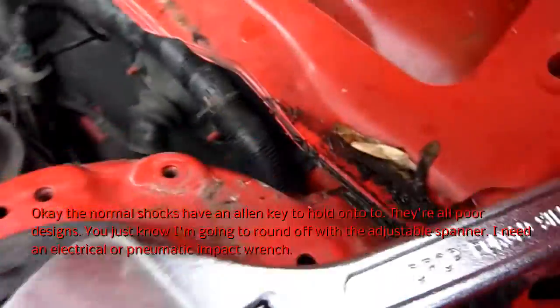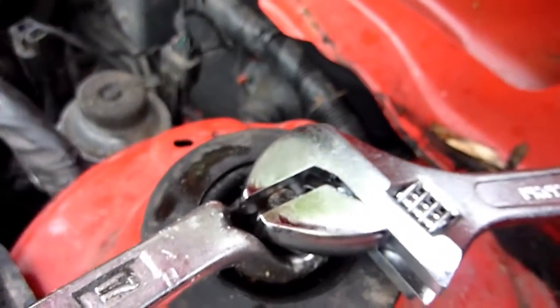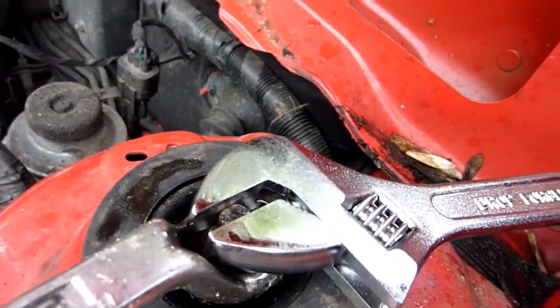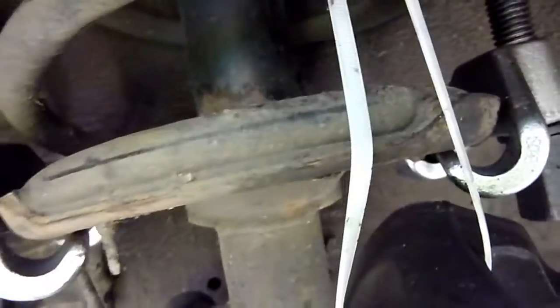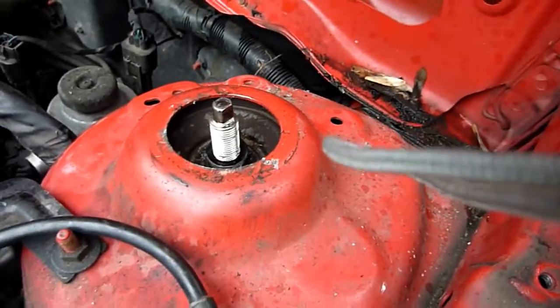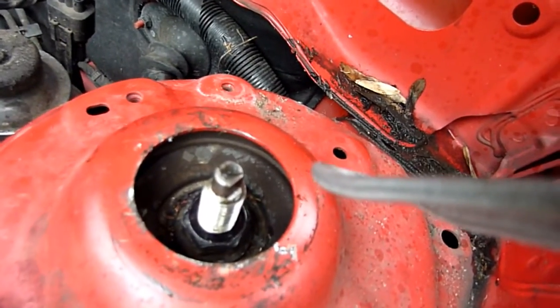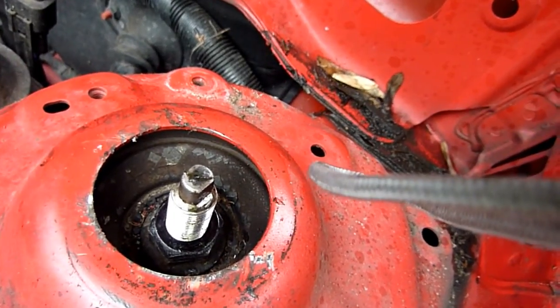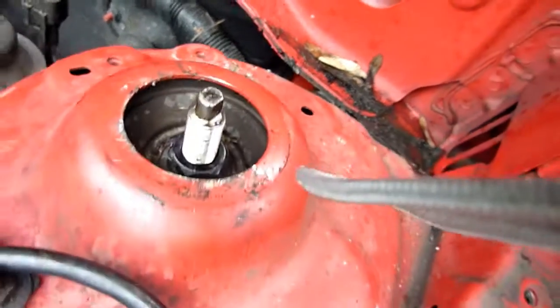Adjustable spanner in there, 17 spanner on top - managed to come off without turning the shaft of the shock absorber. Taking some of the pressure off the spring compressors. Getting the dust caps off - that nut there holds the spring in place. Previously the whole thing was turning while I was turning it, which was pretty dangerous, so I'm counting threads.